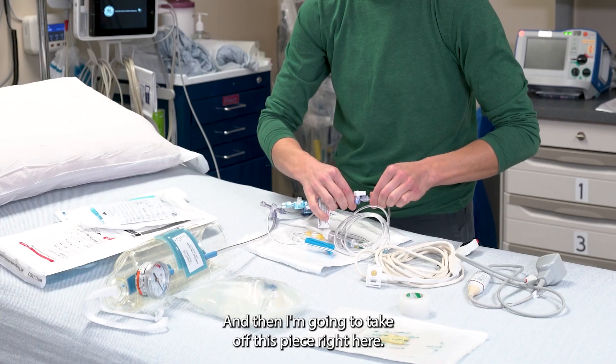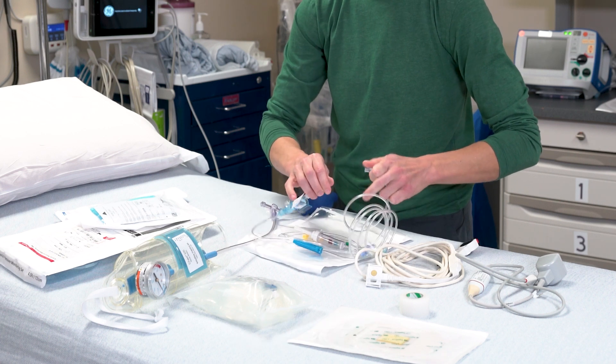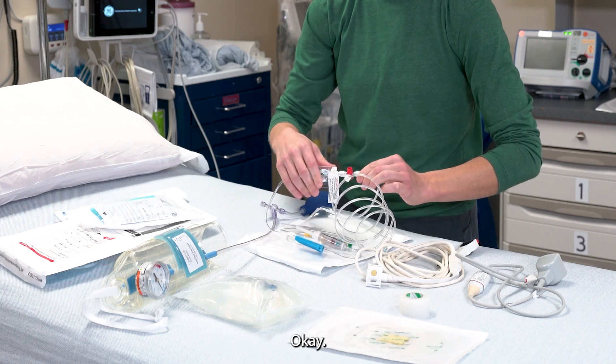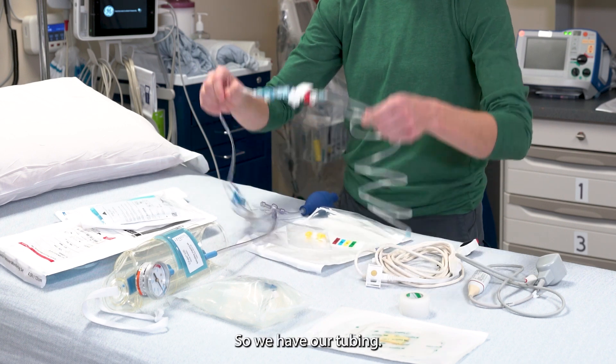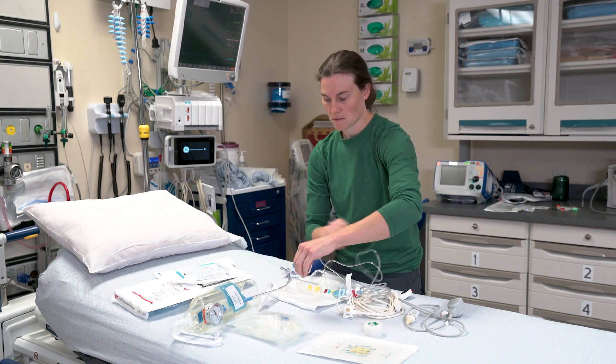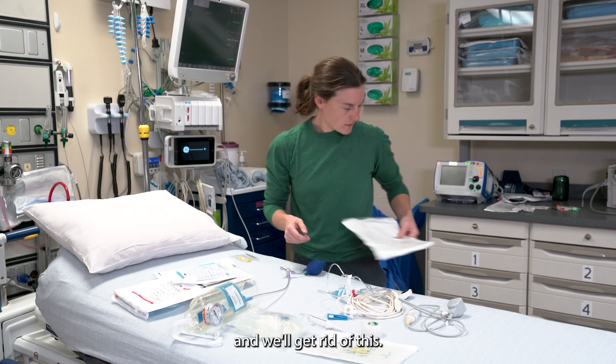I'm going to take off this piece right here and then secure that on there. So we have our tubing. Save these caps, and we'll get rid of this.